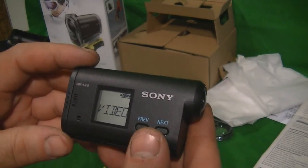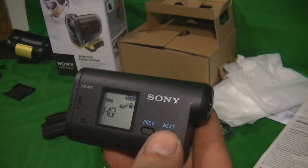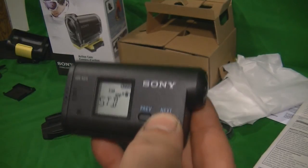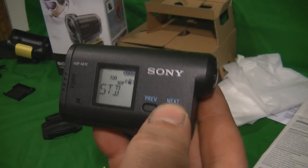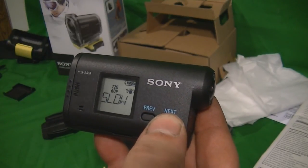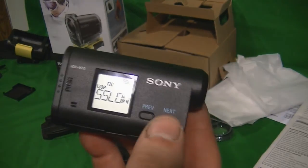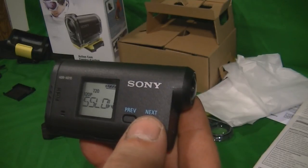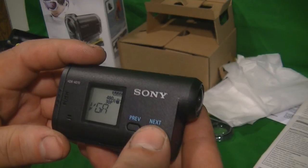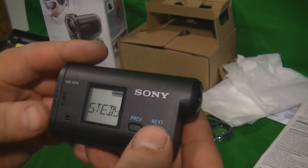In setup, hit enter, go to video, and hit enter again. You can scroll through: 1080 at 30p, 720 at 30p — both have sound. At 720 at 60p, there was no sound when I tried it. Then 720 at 120p — 120 frames per second is slow motion and it actually records in slow motion natively; you don't need a program to alter it. And then 480 at 30p.